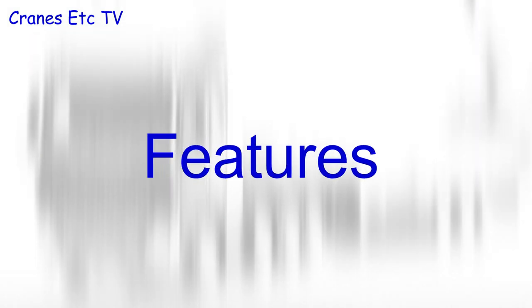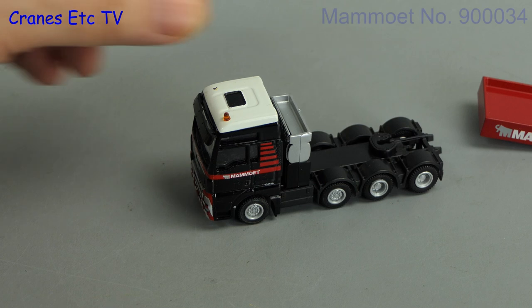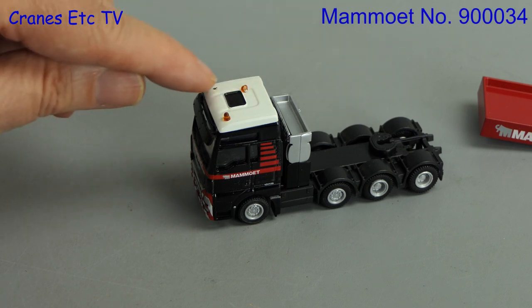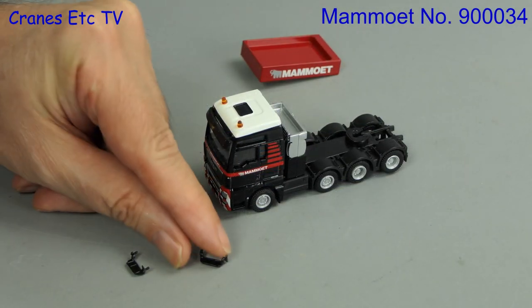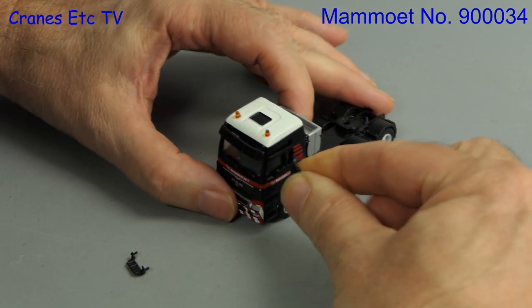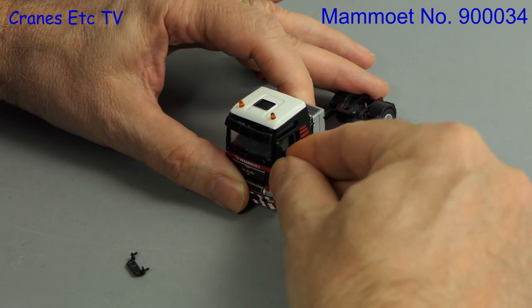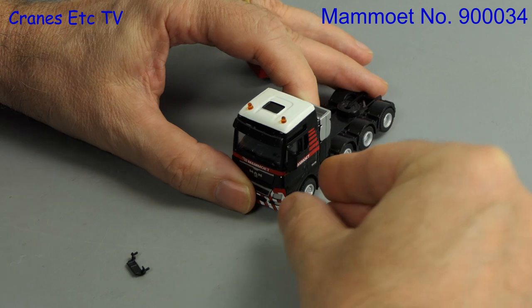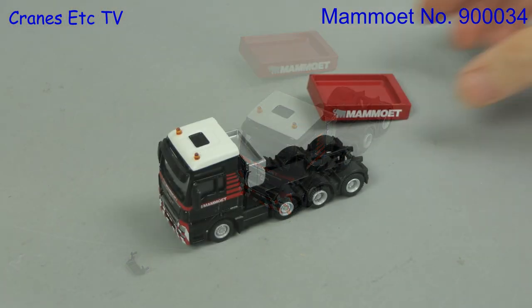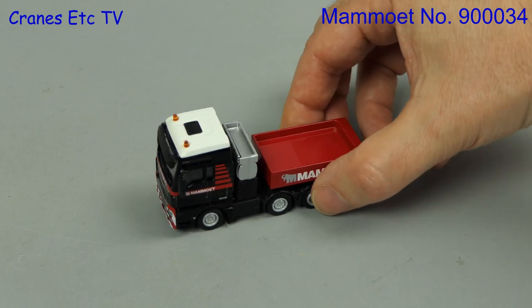For this review we'll look at the assembly, detail and features of each model in turn. We'll start with the MAN and ballast box. There was a loose beacon light which had to be glued back, and then for all of these models you have to fit the door mirrors. At the small size of 1 to 87 the parts are fiddly and a little bit loose when fitted. Next for this model you just add on the ballast box and it drops into place.